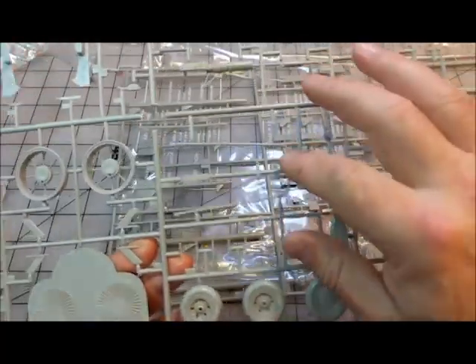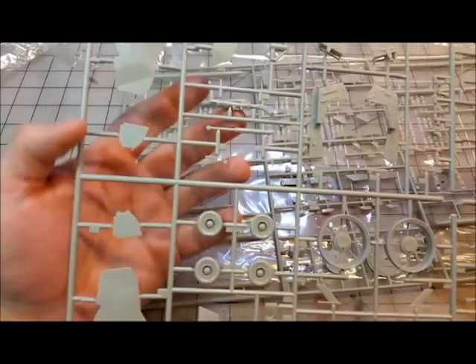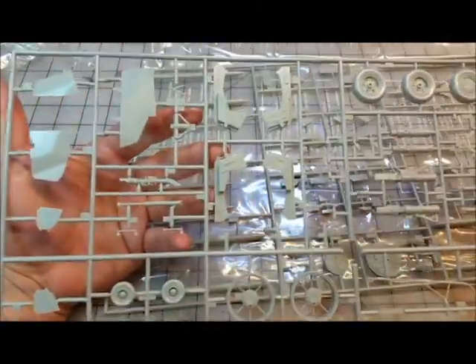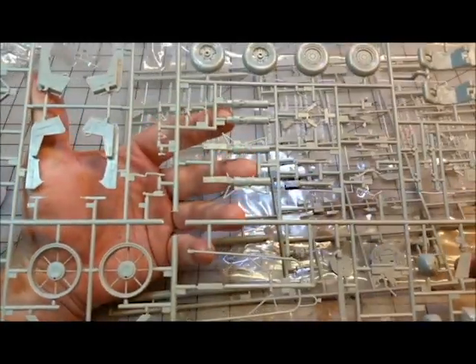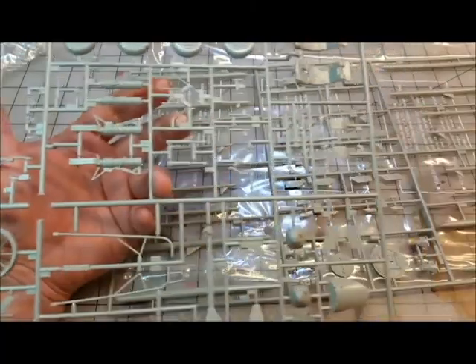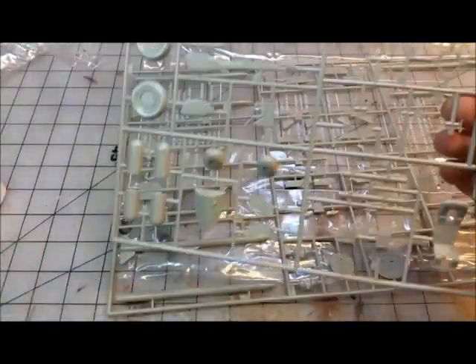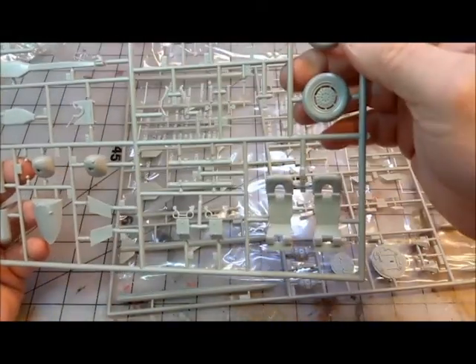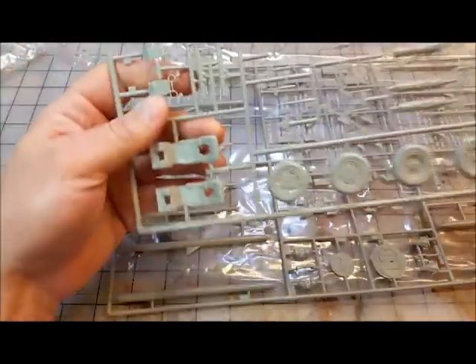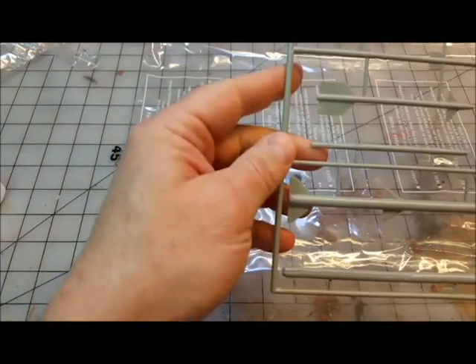There's an arrestor hook with some nice fine detail — that'll be a little bit of a pain to remove from the sprue but not bad. The ejector seat pieces are okay, not great but not terrible. Landing gear struts have nice fine detail. The missiles have decent fit and detail which is kind of neat. I think I'll go ahead with the kit-supplied seats.